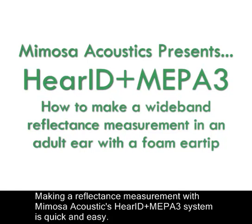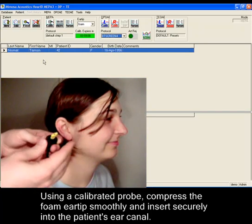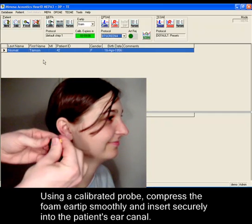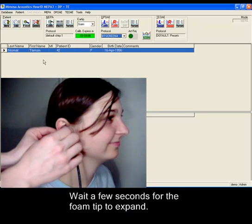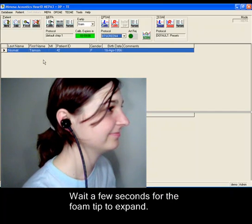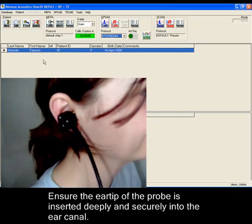Making a reflectance measurement with Mimosa Acoustics HairID PLASMEPA 3 system is quick and easy. Using a calibrated probe, compress the foam ear tip smoothly and insert securely into the patient's ear canal. Wait a few seconds for the foam tip to expand, and ensure the ear tip of the probe is inserted deeply and securely into the ear canal.